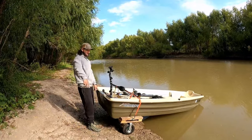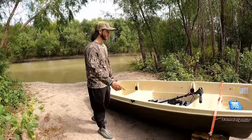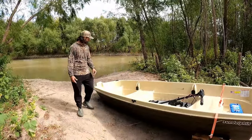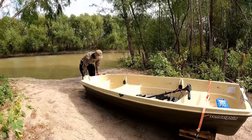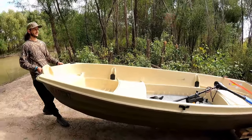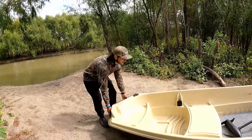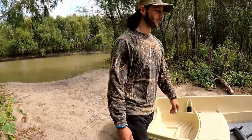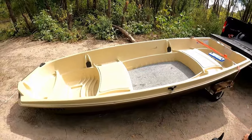So we just got done fishing, took all the gear out of the boat minus the trolling motor and battery. Now all we got to do is the exact opposite — roll it as close as possible to the truck, straight as possible, to drop it down. Take the trolling motor and battery out to make it easier on yourself.